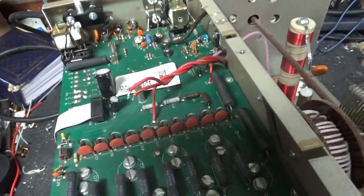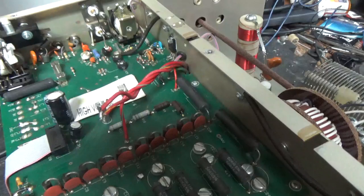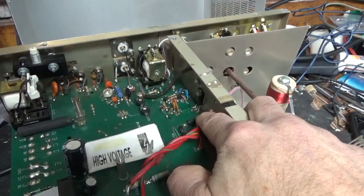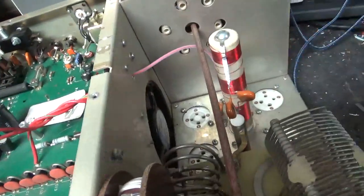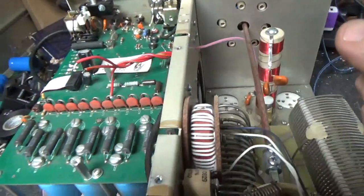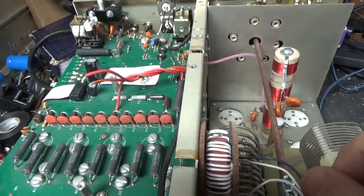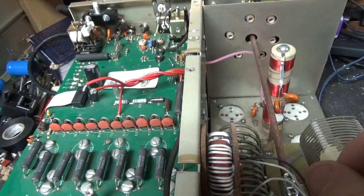Needs new SO239s. I'll add gas discharge tubes if they're not present — actually I'll replace them anyway. Also needs a grommet for the high voltage wire that goes from the series glitch resistor over to the plate choke. And touch up on solder joints, tighten hardware, and do whatever else I need to do along the way. I'm going to get to work and I'll see you guys in a bit. Stay tuned.